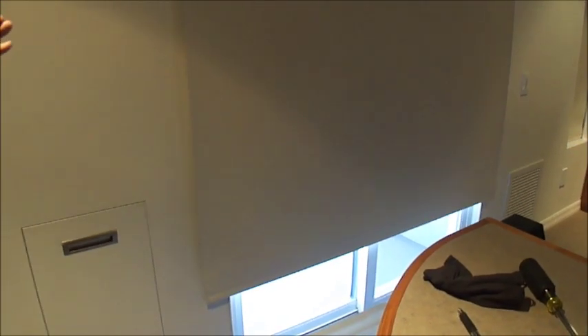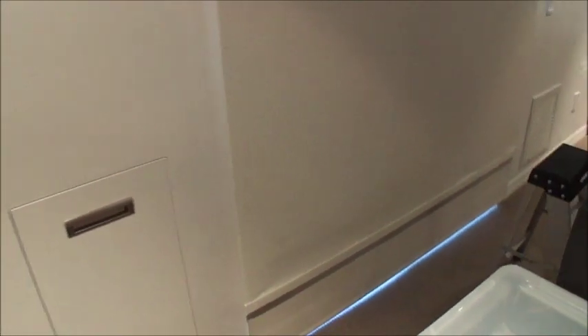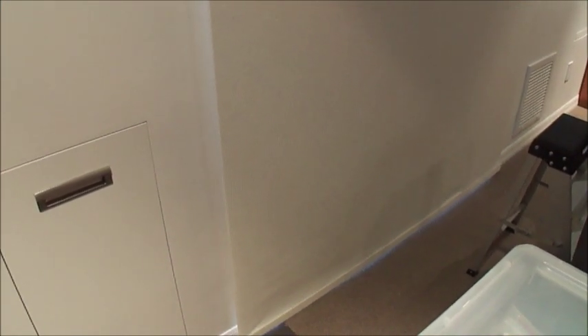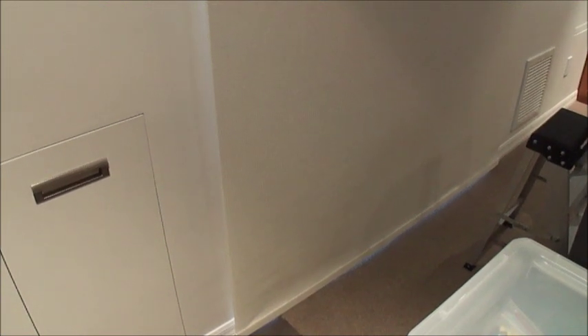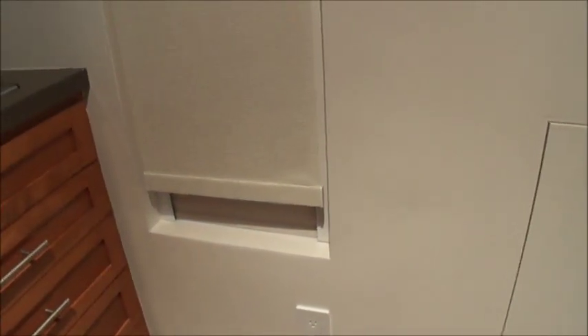We've set this up so that by the time the largest shade comes down, the sheer shades have kicked in and will come all the way down to the bottom. Once the last shade — in this case the slider — reaches the bottom, there's a one-second delay, and then all the sheer shades go up just over an inch. Then you're going to see the reveal of the blackouts behind. This shows you how you can customize this any way you want.